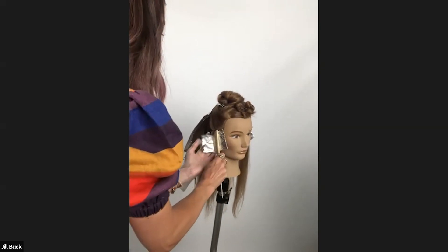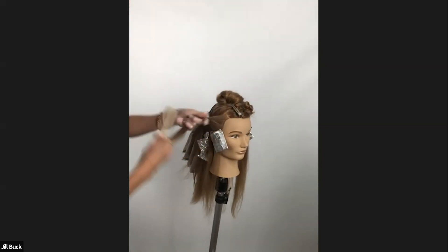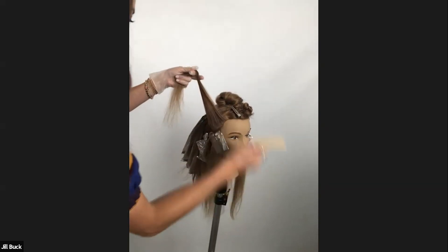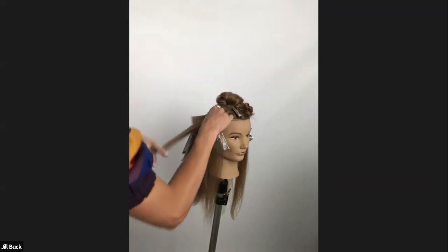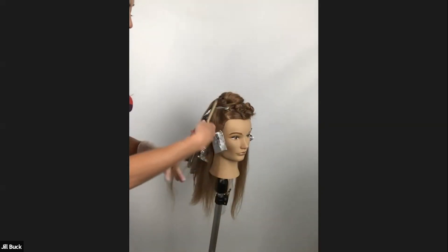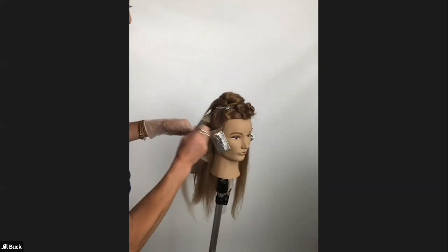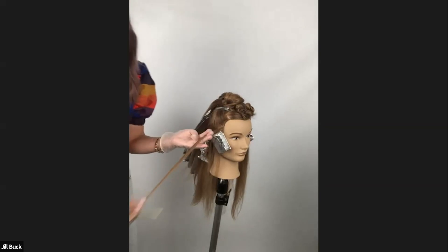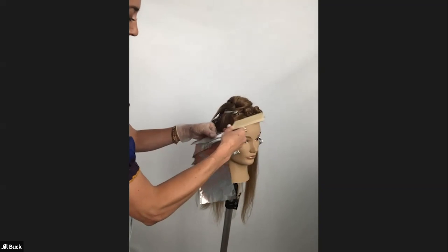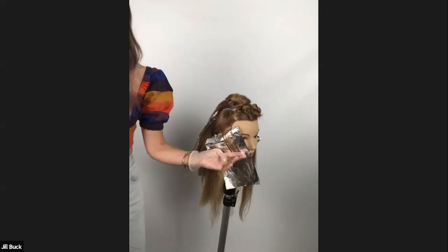It shows them that I'm taking the next level of care with their hair. The prettiest hair is the healthiest hair, and if a client understands that, they're more willing to accept and pay for the steps that you need to take to get them to their desired look.